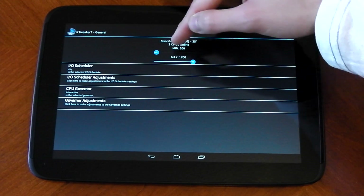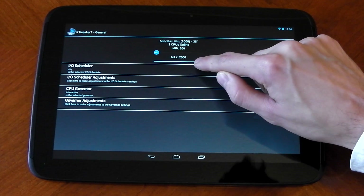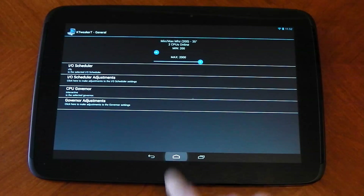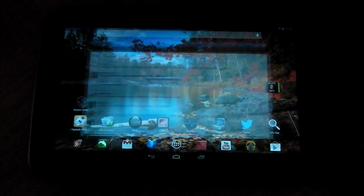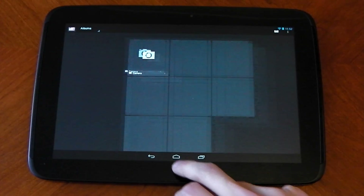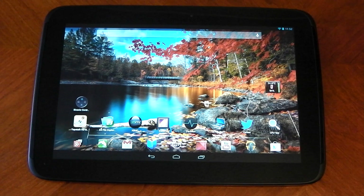You can see here minimum 200, maximum 1700 — we're going to crank this up now to 2 gigahertz. We now have a tablet running at 2 gigahertz and it's very quick. It's not slow at 1700 or 1.7 gigahertz but you can definitely notice an increase in speed here at 2.